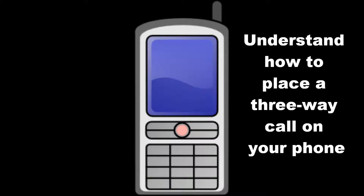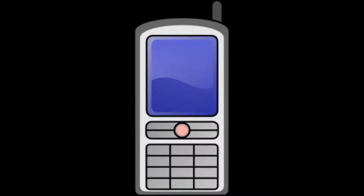You can consult your phone's user's manual for details on how to place a three-way call. Also, doing a practice interview with a friend is a great way to make sure you're ready to go.